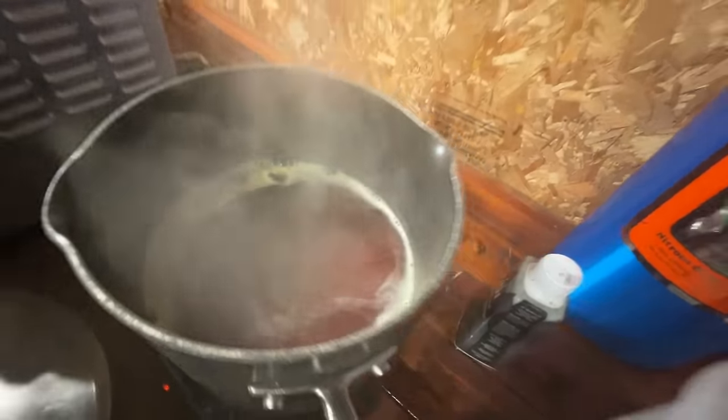For powder coating, oil is your enemy — you want to get all of it off. It's been soaking in the degreaser. That stuff smells really good and it's pretty strong.